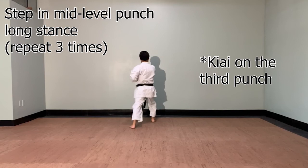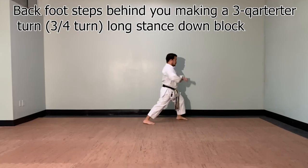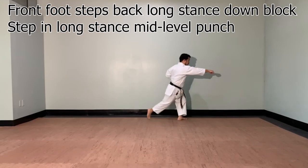Back foot is going to make another three-quarter turn. Turn. Zenkutsu-dachi, gedan uke. Step and punch. Straight behind you. Zenkutsu-dachi, gedan uke. And then last move.